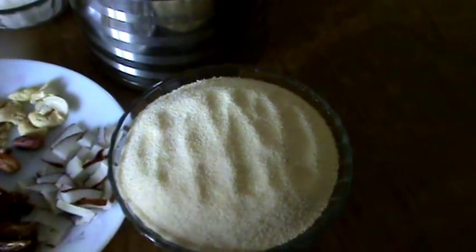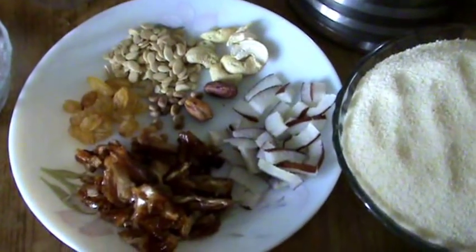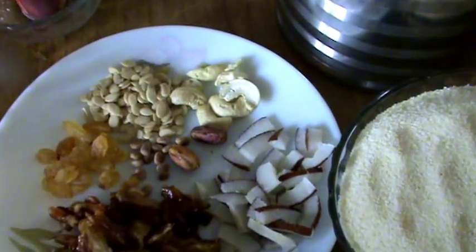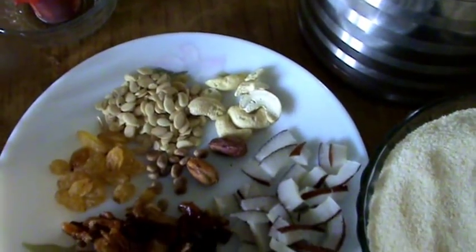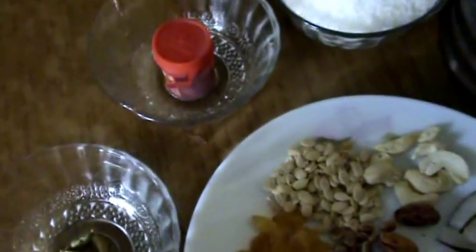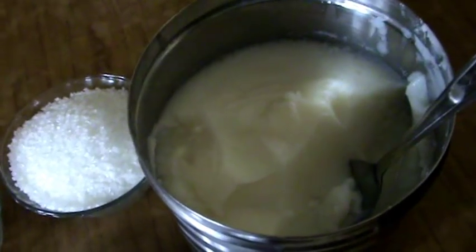The main ingredients are suzy and dry fruits: dates, dry coconut, pistachio, badam, cashew, melon seeds, raisins, chironji, some cardamom, food colour, sugar, and clarified butter — that is ghee.